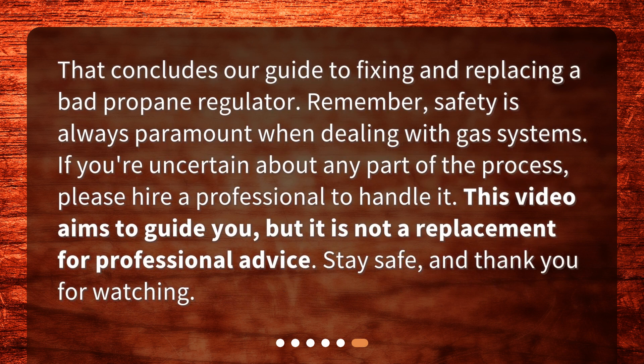That concludes our guide to fixing and replacing a bad propane regulator. Remember, safety is always paramount when dealing with gas systems. If you're uncertain about any part of the process, please hire a professional to handle it. This video aims to guide you, but it is not a replacement for professional advice. Stay safe, and thank you for watching.